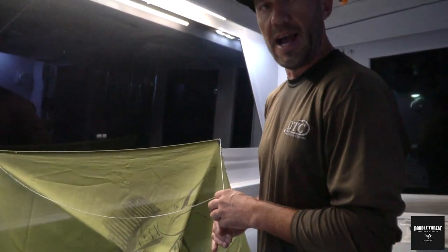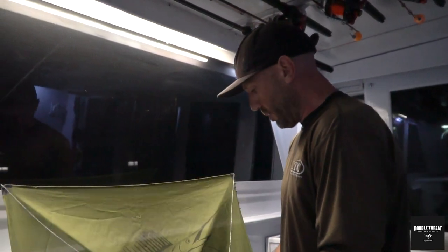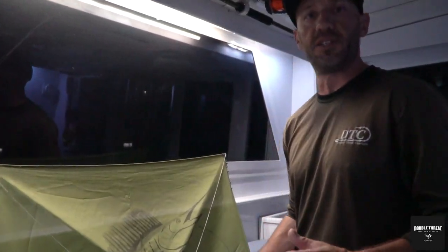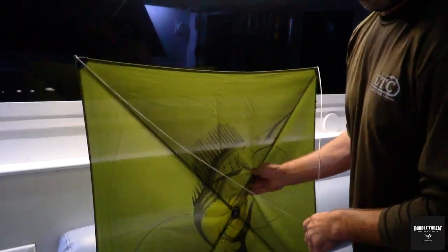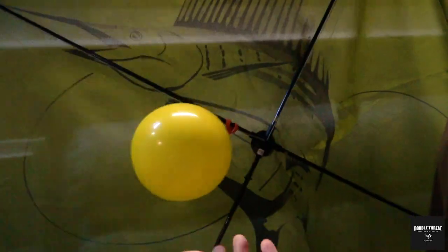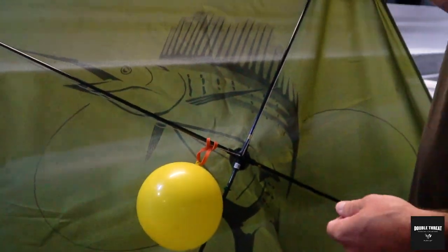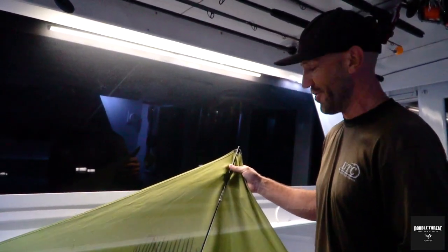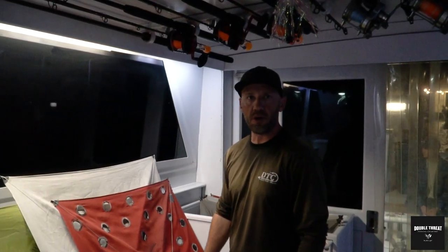There are a couple of different ways you can rig these kites — everybody has their own preferences on what they feel most comfortable with. It's all about getting your kite tuned so that you present your baits the way you want. Another thing we rig on our kites is this balloon. Everybody always asks about the balloon — it's so that if your kite line breaks or the kite lands in the water, it doesn't sink. You'll be able to find your kite and retrieve it. That's all that balloon is for.